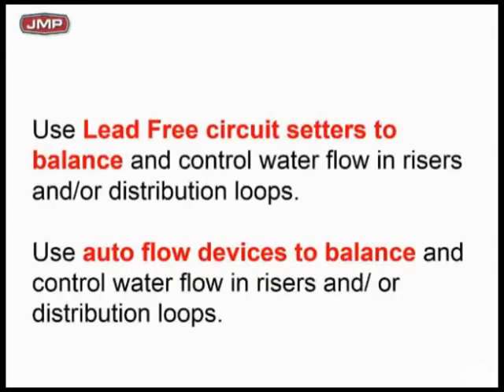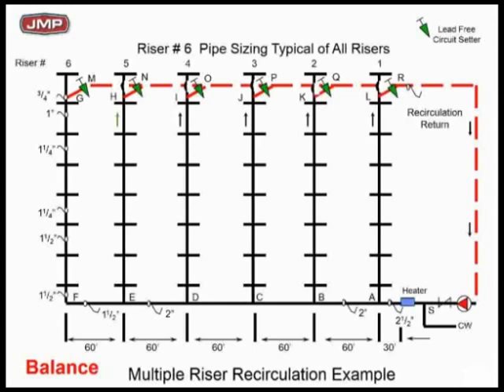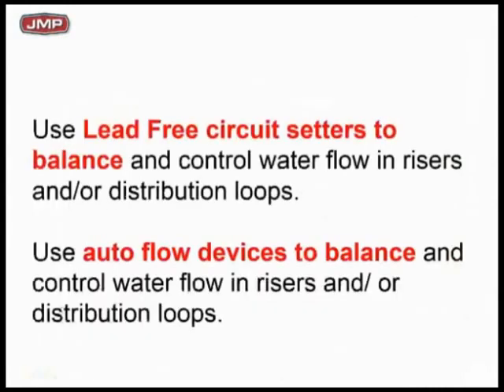Lead-free circuit setters are required — keep that in mind. Circuit setters work fine, but you're probably going to have to do a hand reading rather than use a readout kit to actually measure flow. You might want to go to an autoflow-type balancing device or a flow limiter — Autoflow makes them NSF lead-free, around 0.3 or 0.4 GPM, orderable from the factory. If you do that, with six risers you have to oversize your recirc pump to about 3 GPM to ensure each flow limiter gets enough flow. Engineers are putting flow limiters in each riser and oversizing the recirc pump to make the system self-balancing. A little flow limiter makes a lot of sense.